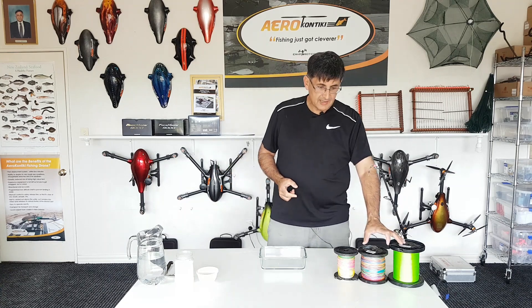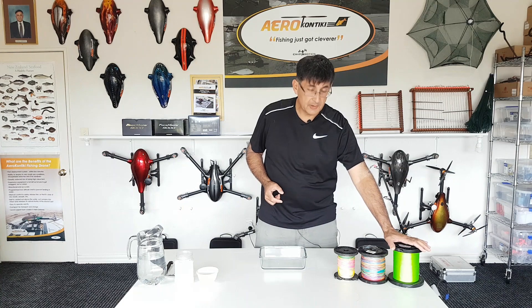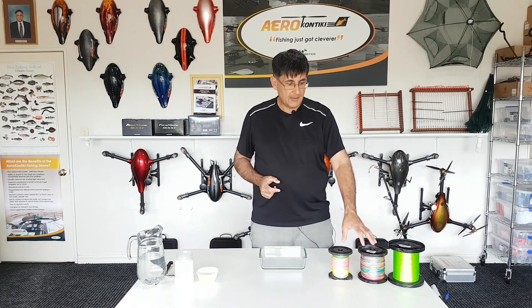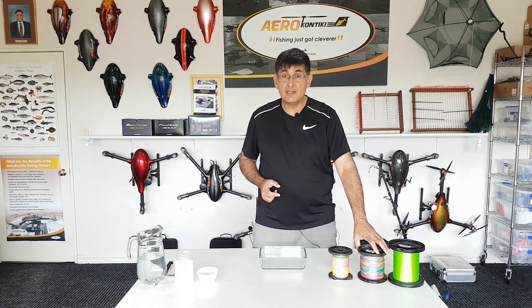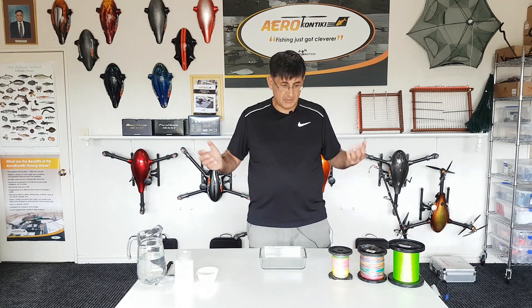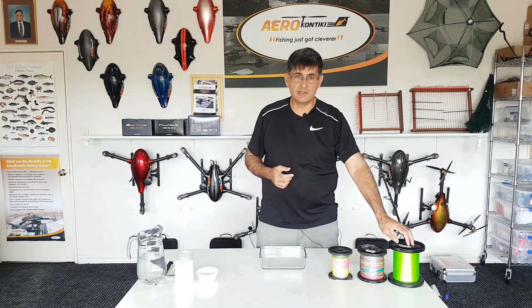We've got three standard braids here. We've got our Suffix 832, which is what we typically use, and two comparative standards which are available in the market. These are quite cheap and good in areas where you don't have to worry about boats. You can use them with no issue, but if there's a chance of a boat crossing, you should go with a sinking braid.